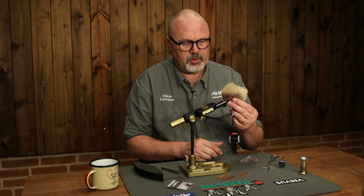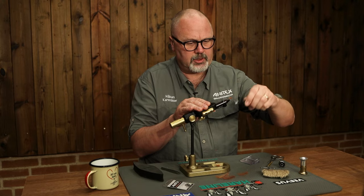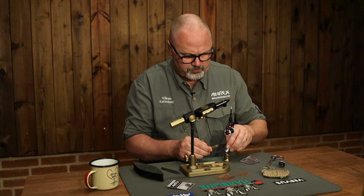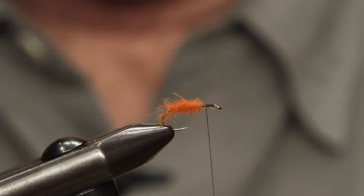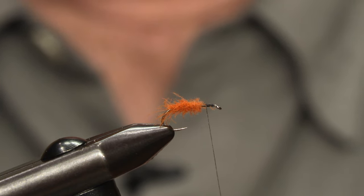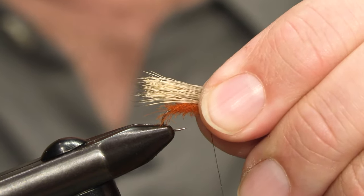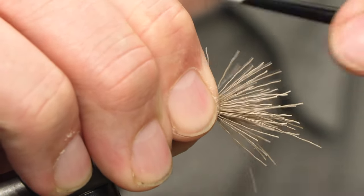The wing is made of natural elk hair. I've just stacked a small bunch of elk hair — it's a bit too many so I need to pull some away. Then we just make sure it's a bit longer than the hook.